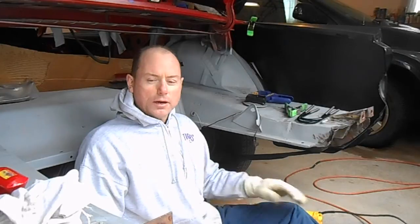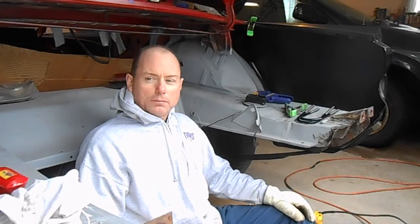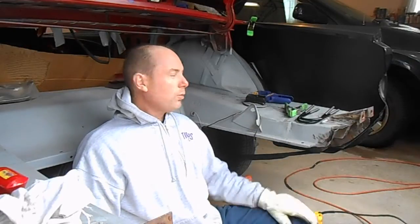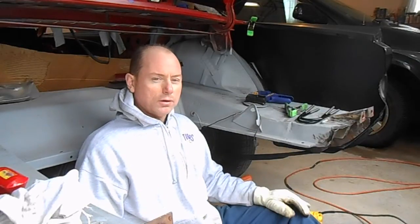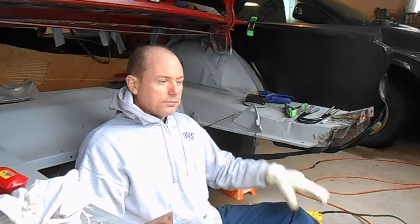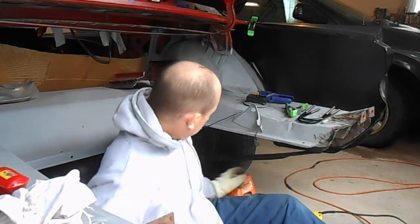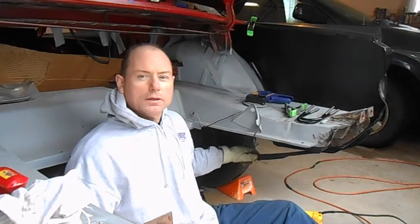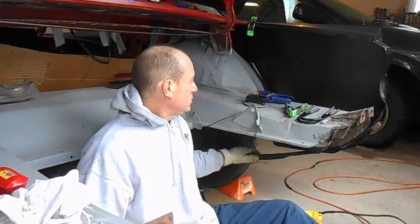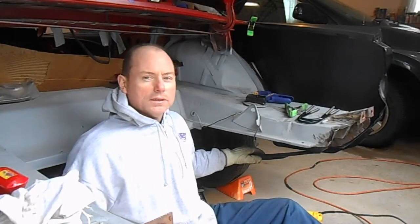It's higher on the passenger side than the driver's side. At first I thought it might have just been in the sheet metal, but when we test fit these new quarter panels, the car is still crooked. I made some measurements and discovered that the passenger side is higher than the driver's side. I've also discovered that I can correct that by lowering the suspension and dropping the leaf spring on the passenger side about an inch and an eighth to an inch and a sixteenth. That pretty much levels things out.